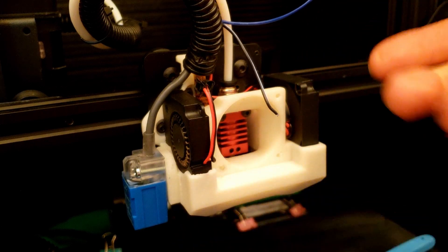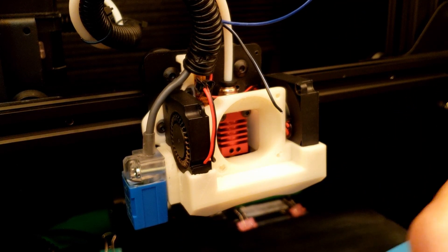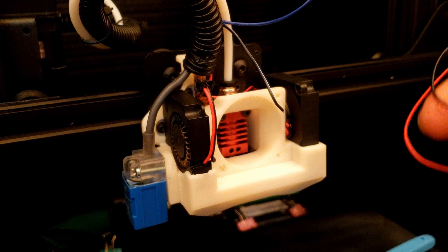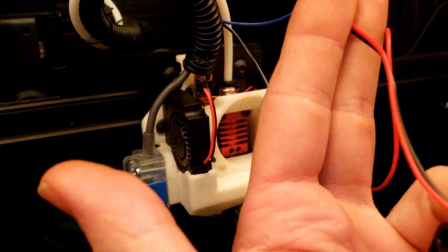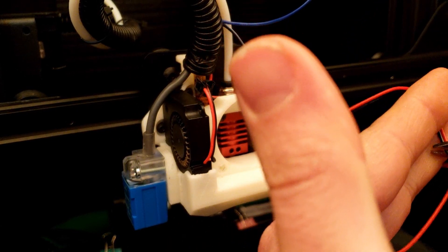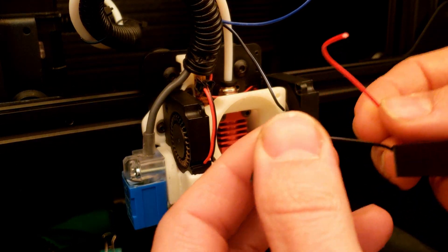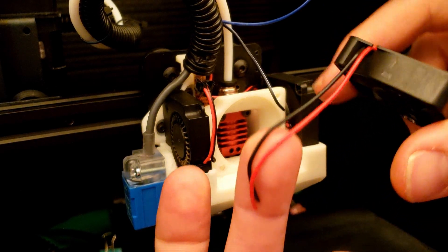Something like that — that way we've got some room to work with. On the new one, we don't need all this extra length, so we'll give ourselves some extra but we don't need that much. We'll snip it to here, and we end up with something like this.